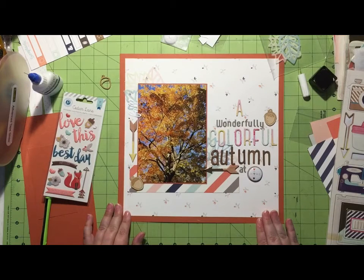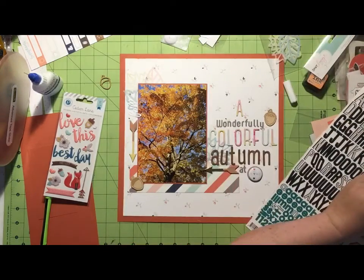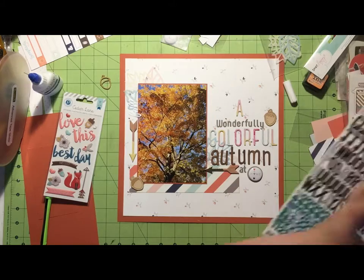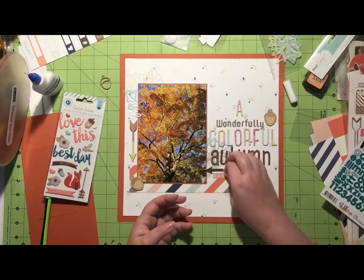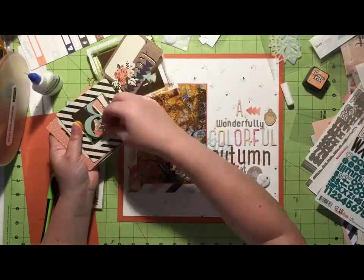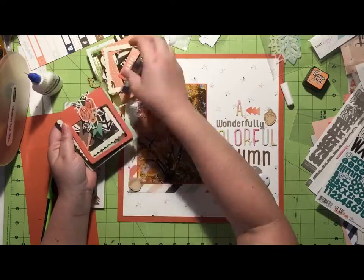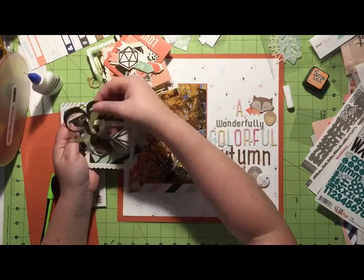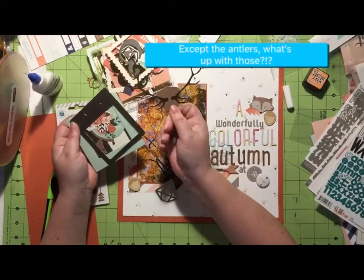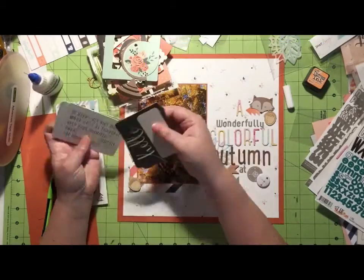I've got my Craft Market chipboard stickers that I added to my add-on kit and I'm trying to use the arrows — I love arrows. This is my third month subscribing to the Scraptastic kit and I'm pretty sure this is my favorite kit yet. I really liked my other two kits so I'm just very happy.